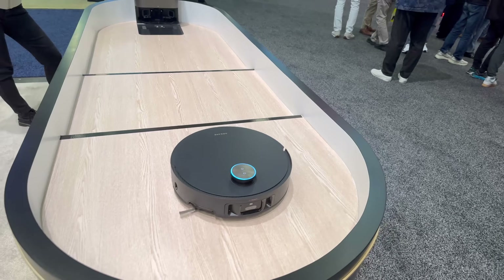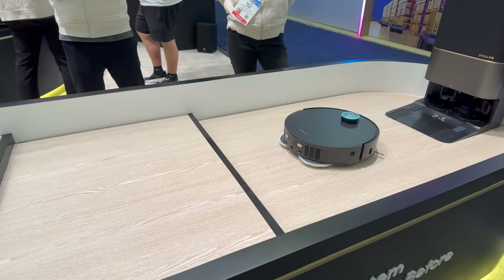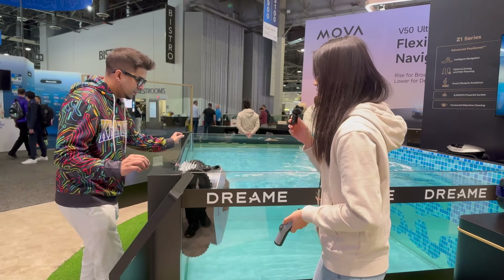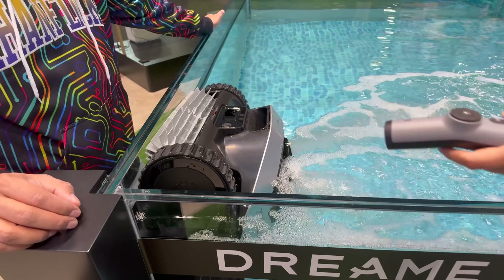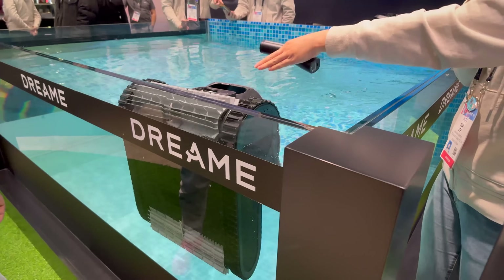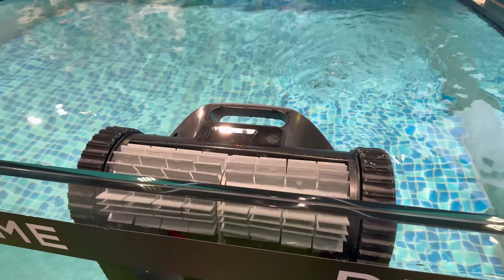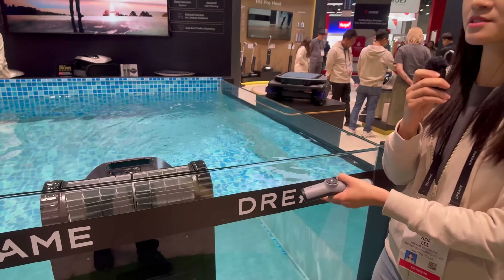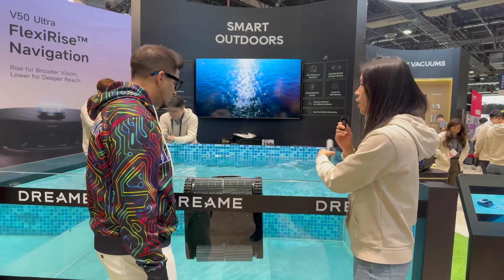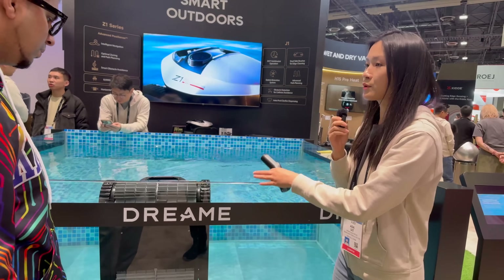We've got a lot of different demonstration purposes going on here, including showcasing how it goes over different ledges. I have Ada here showing us something a little bit different. Right now the one that is moving is the Z1 Pro. It is moving horizontally to clean the water line by adjusting the suction power on the two water jets. The Z1 Pro carries a very cool pool sense module with ultrasonic, line laser, and dot laser. In combination, it can achieve 3D environment sensing in the pool, and it carries the biggest suction power in the industry at 8,000 gallons per hour.